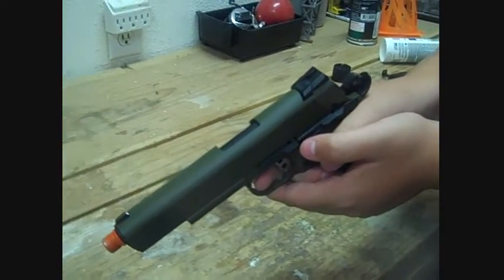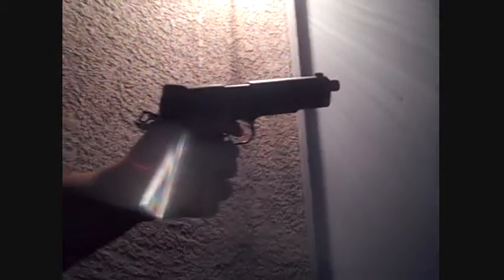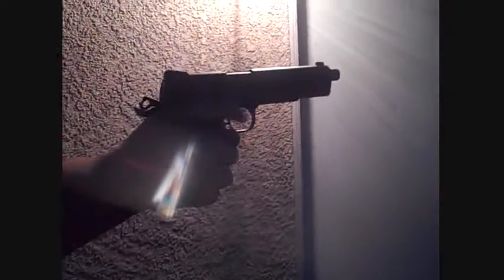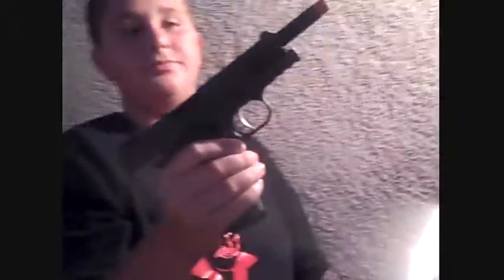Okay, so now we're gonna go on and shoot this and reveal the blowback on this weapon. Here I will be showing you guys the blowback on this weapon. So, here we go. [Firing.] That is the shooting of the SOCOM Gear M1911, for $150 to $160 off of AirsoftGI.com.